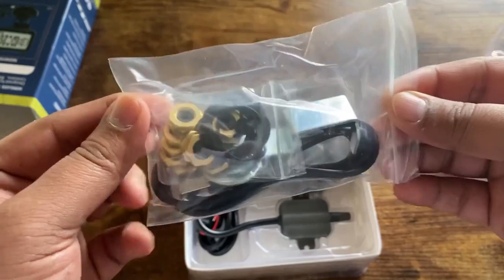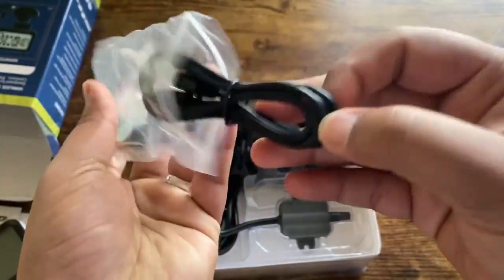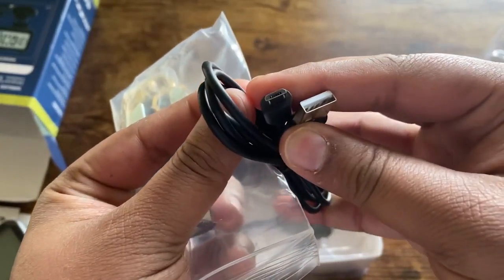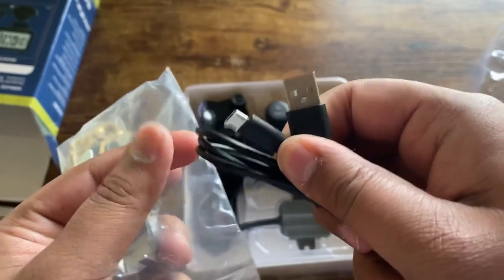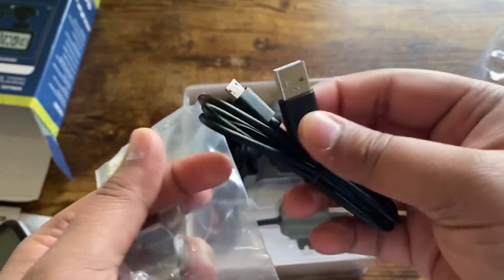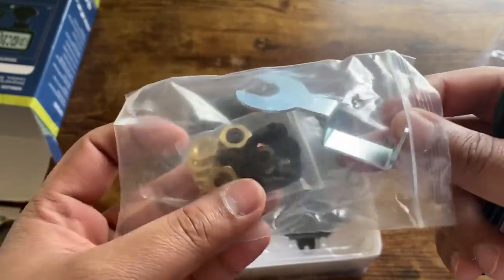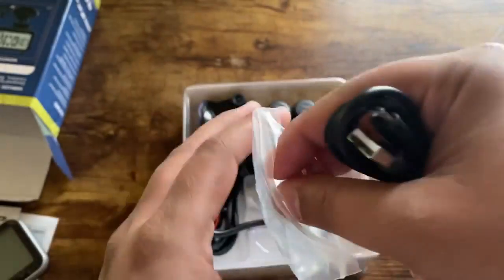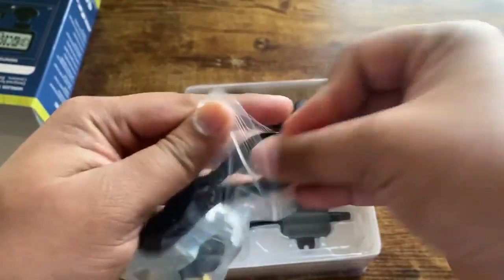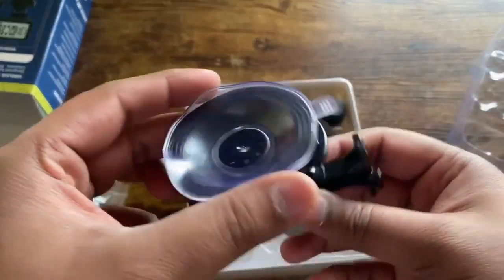Here we have the installation kit. You get a USB power port that can plug into your car or RV's USB port, or connect to a car charger. They also send you a little wrench and some hex nuts with rubber washers to get everything installed nice and tight. And then there's a window mount suction cup included.